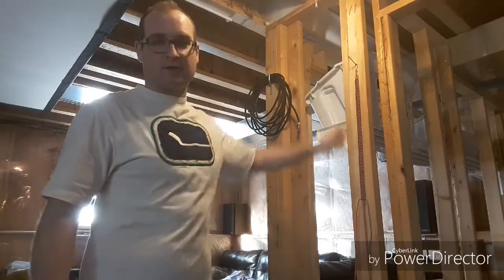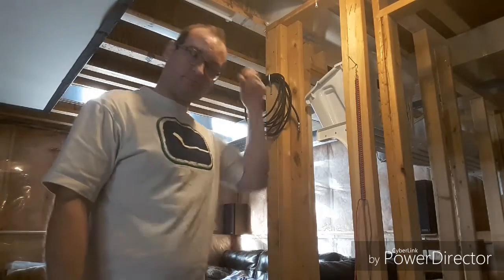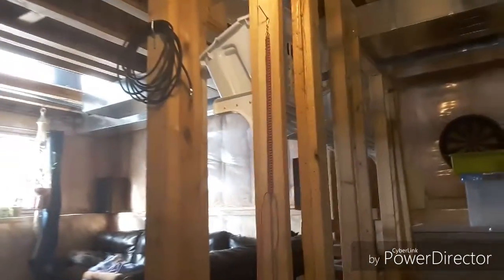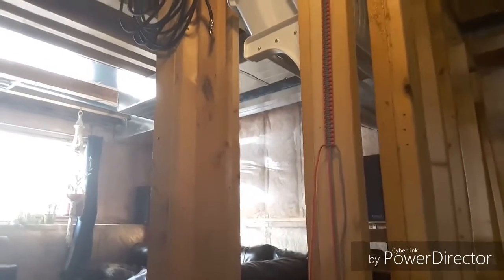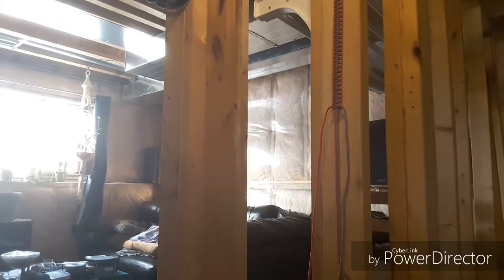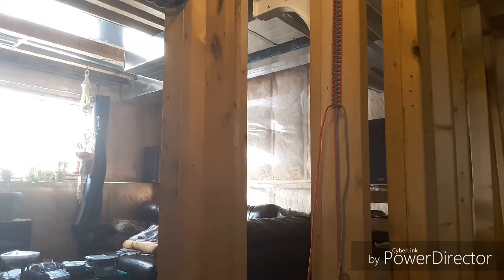I just did 5 feet from the top to the bottom. Then I put my swivels on and started braiding. Instead of doing the math and figuring out the length I needed — because knowing what happens, I do the math, cut it, and it'll probably be too short — I just left everything full length.